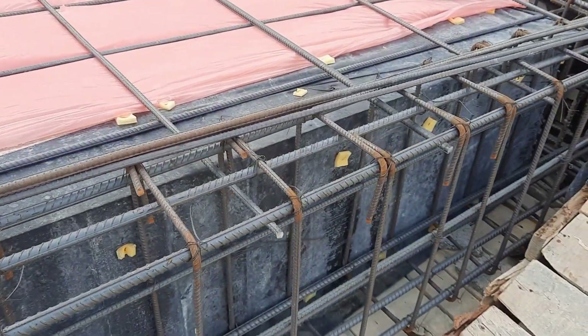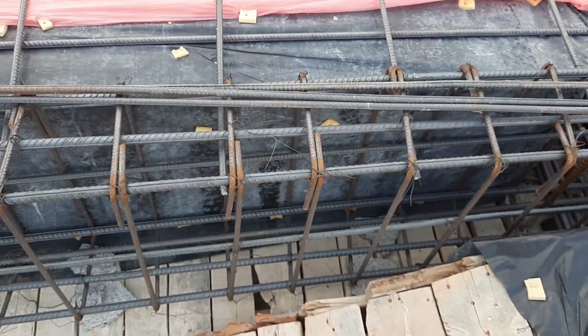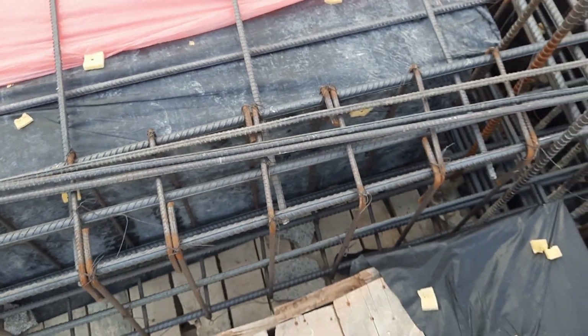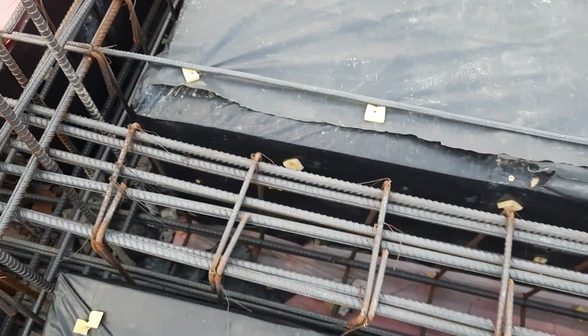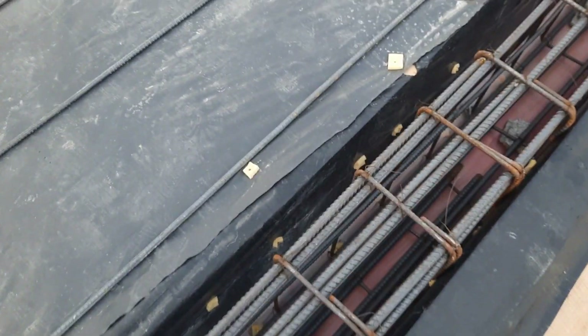Guys, you can see hooks are bent at 90 degrees — this is one of the big mistakes, especially for this floor beam. Because this is a mega project, hooks should be provided at 135 degrees. Hook length should not be less than 3 inches. You can see the design is the same for all beams.